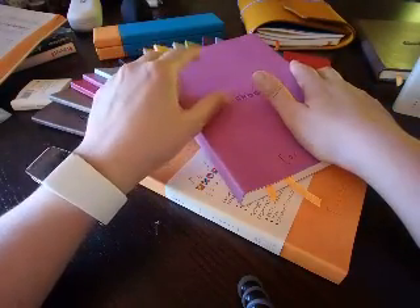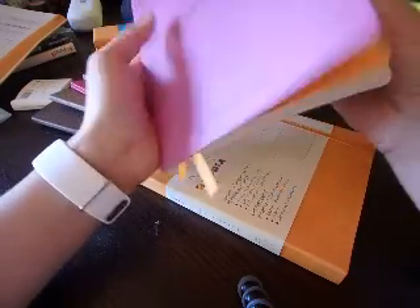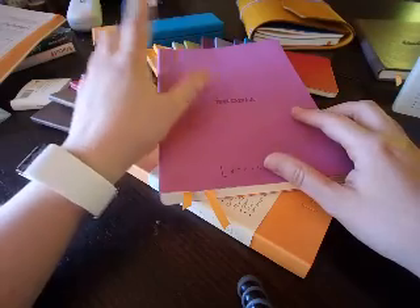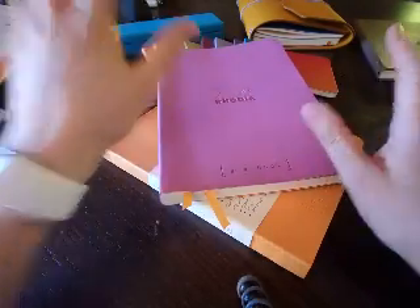I've got two versions here: this one is the dot grid and this one is the graph, which is a 5x5 squared notebook. So without further ado, let's have a look at it.